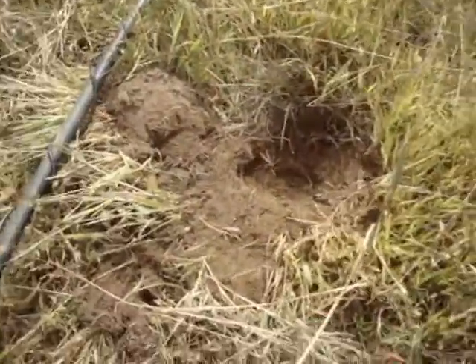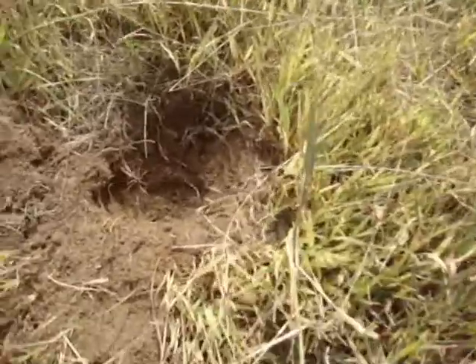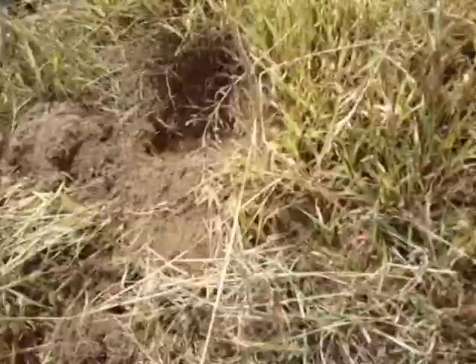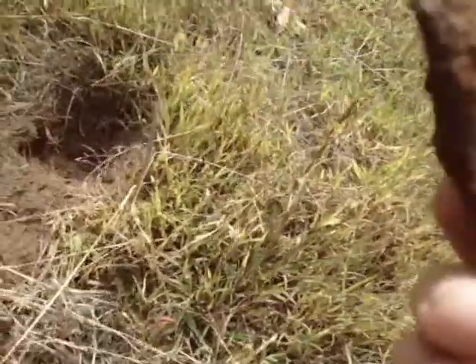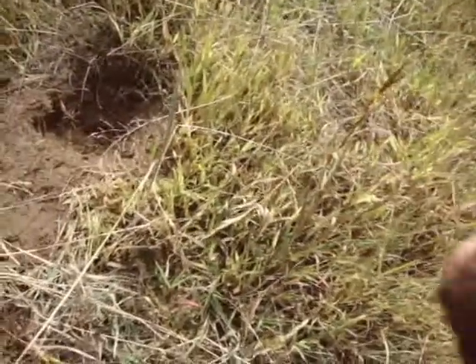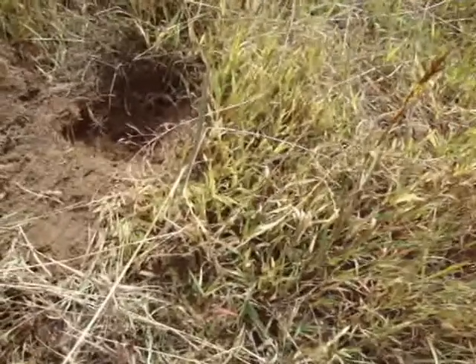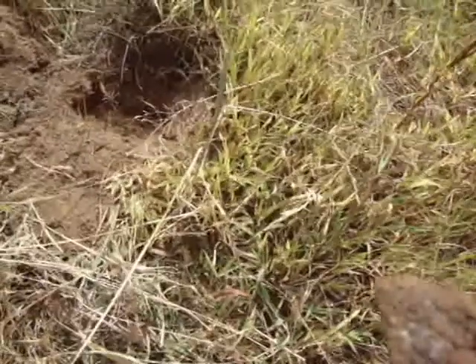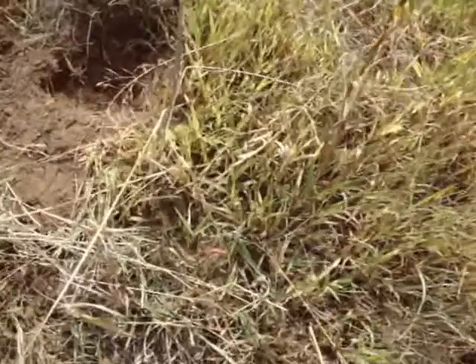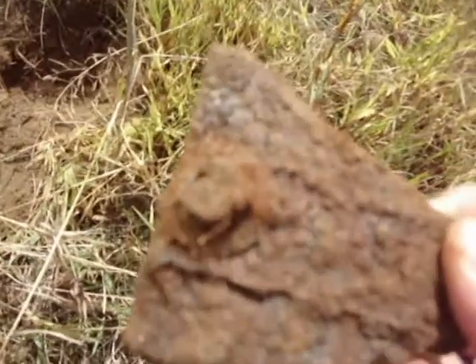Alright guys, just got a good coin signal read. I dug down about three, four inches and it came up — this hunk — can't really tell what it is, a hunk of some bolt, piece of metal of some sort.